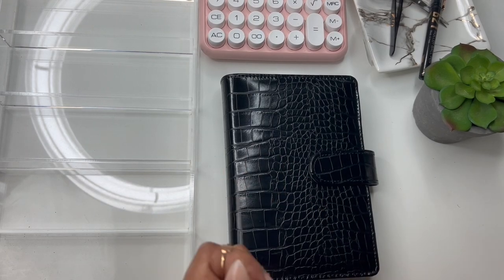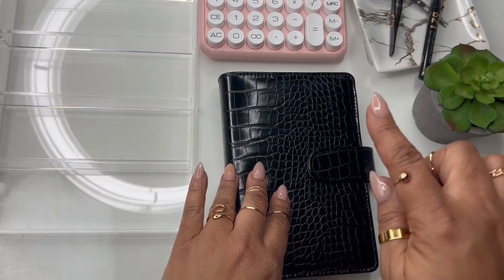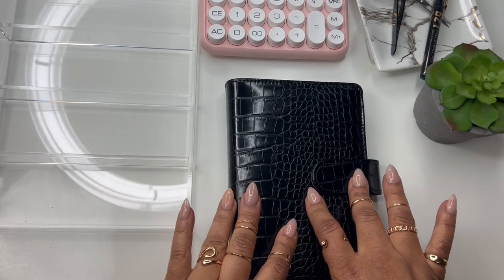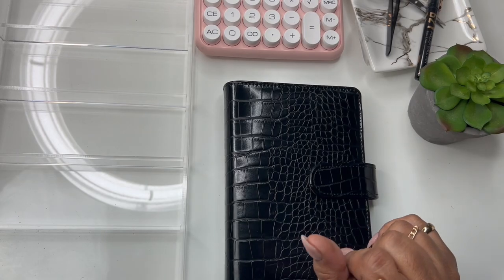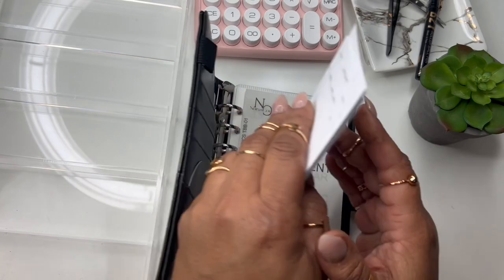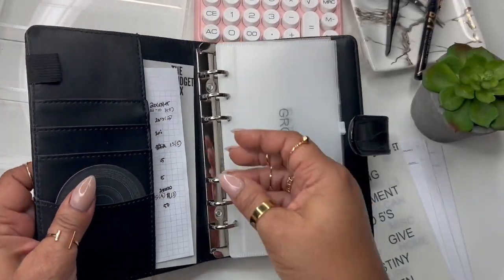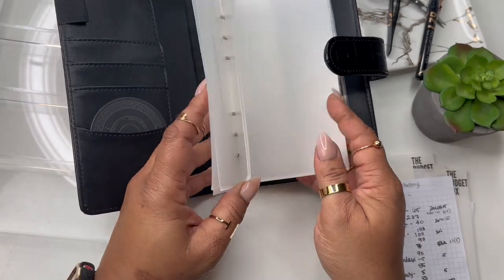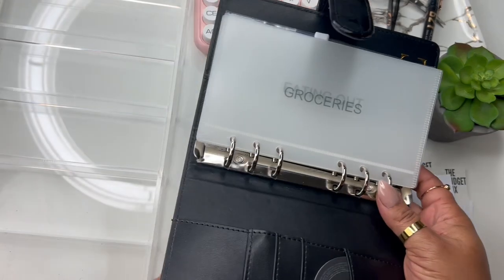We're gonna hop right into it because I still have some more filming to do — I gotta get my budget and all that, and that'll be the next video coming out. But today I'm just using one binder. I felt like I have all these other binders, and I'll probably use my business binder, but for right now, for what I'm doing, I'm just going to use this binder. It's a new binder — it was supposed to be in our November box but was a little late, so it ended up going out with the similar boxes. These envelopes were also part of November's box.